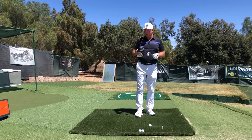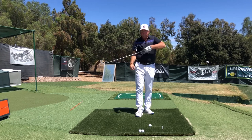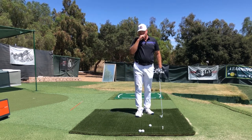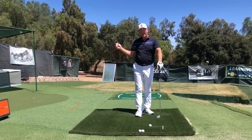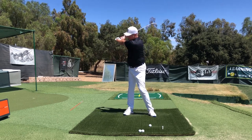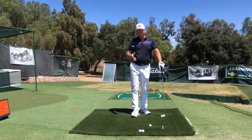The first of the two drills I think are a really bad idea involves a head cover. You stick the head cover under your rear armpit — for me, my right armpit. The point is to try to keep you connected, but the problem is it doesn't allow the freedom of the right upper arm to get away from the body. My mentor Mike Austin would say it keeps the elbow 'packed in tight,' so you really can't get much backswing width out of it.